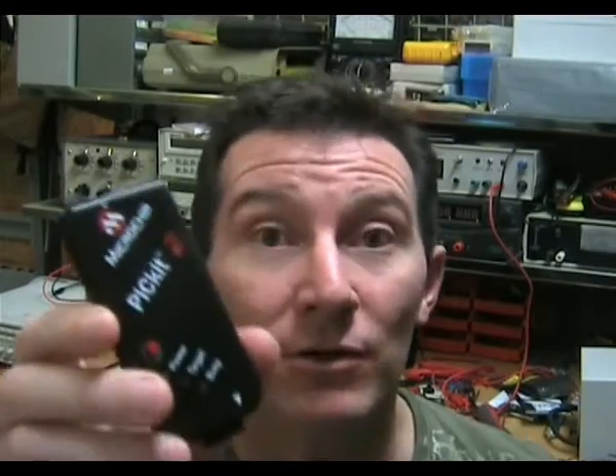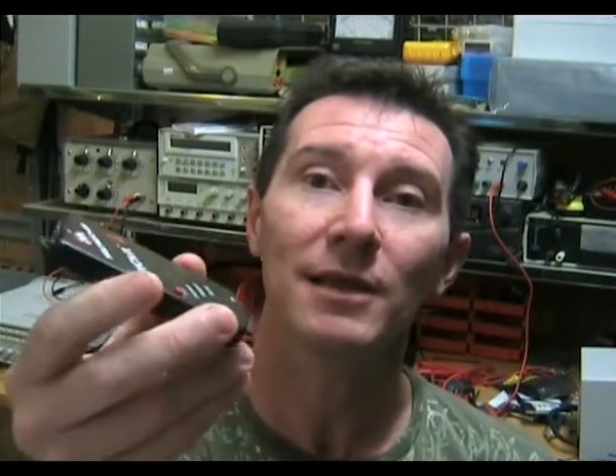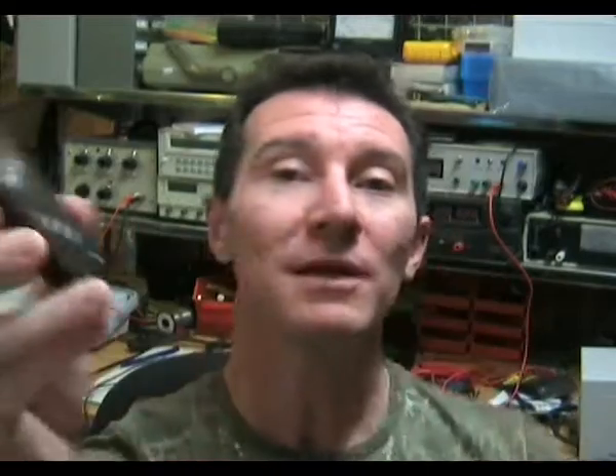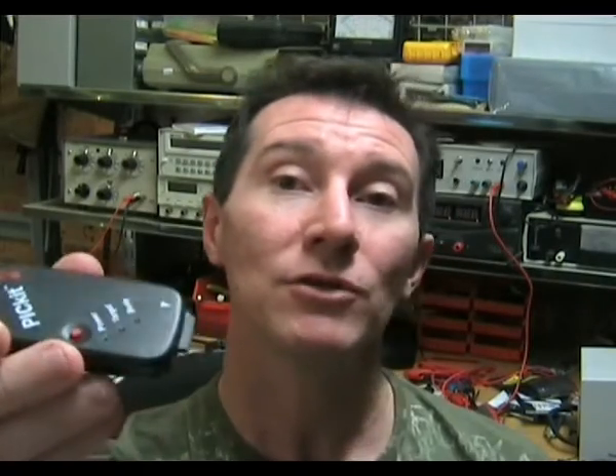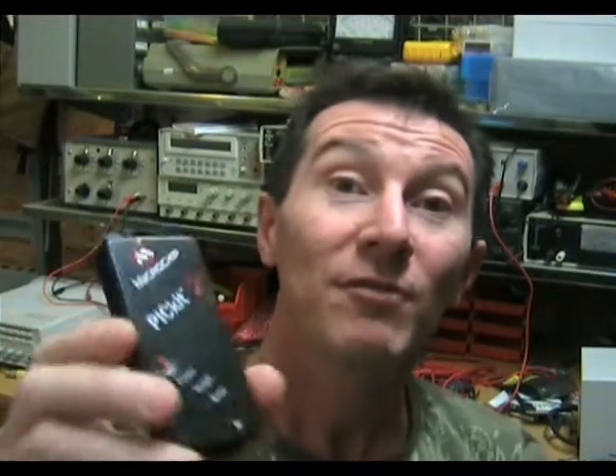Not only does it do In-Circuit Serial Programming, but it also does In-Circuit Debugging — full in-circuit debugging on most parts. It has a built-in power supply, and you can use it to actually power your board — I think it's up to 700mA. It's powered straight from USB, it doesn't need a separate supply. Any product you design, you put the Microchip In-Circuit Serial header straight on your board and plug this thing straight in. You can also use it as a 4-channel logic analyzer, sampling up to about a megahertz.